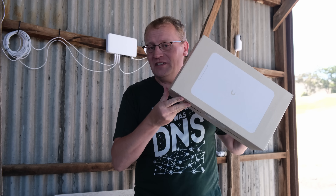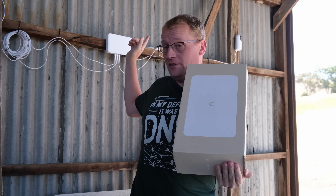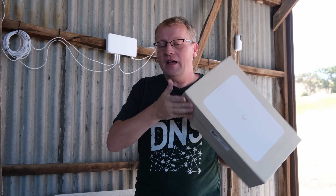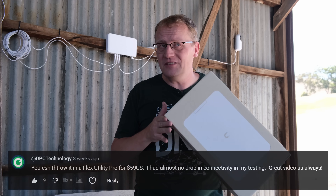This is the Flex Utility Pro case, and apparently it fits the UDB switch. Thank you to all the ones that commented, including Clay Archer from DPC Technology.